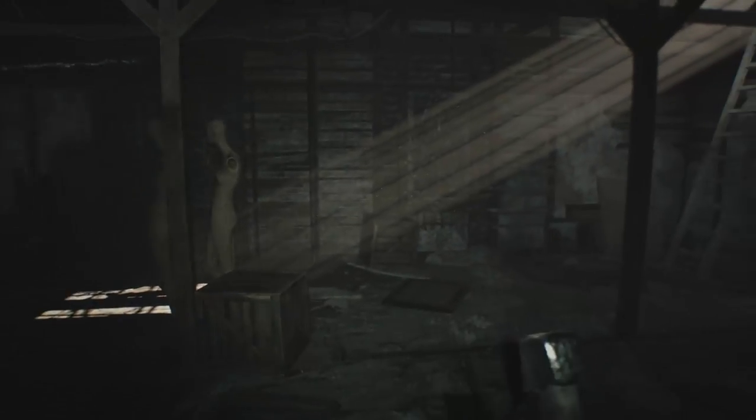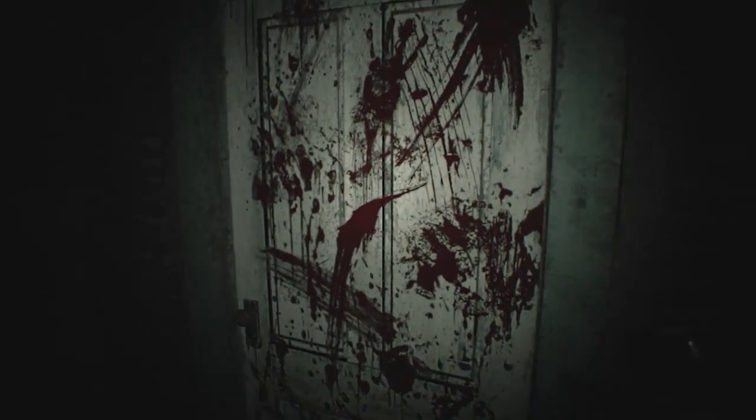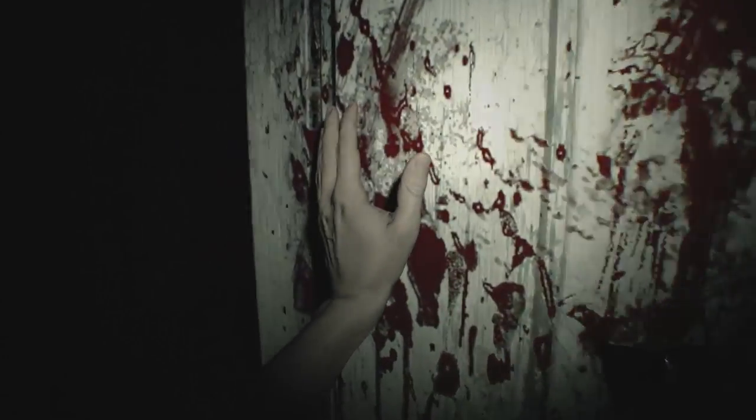Head up to the attic. The previously closed door next to the message on the wall should be unlocked with five bloody handprints on it — one from solving each riddle. Head inside to claim your prize.